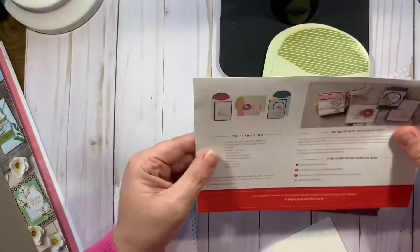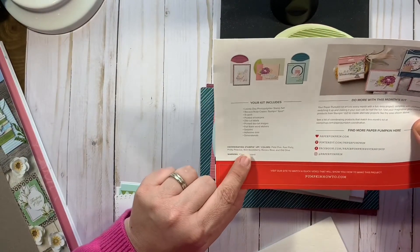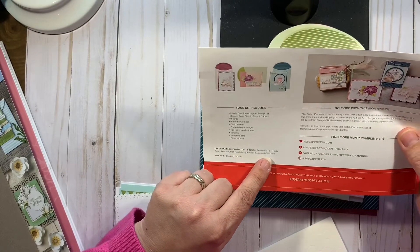Let me look at the coordinating colors of the kit. So the coordinating colors are Petal Pink, Pool Party, Pretty Peacock, Rich Raspberry, Rococo Rose, and Old Olive.